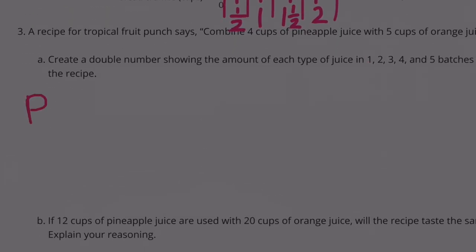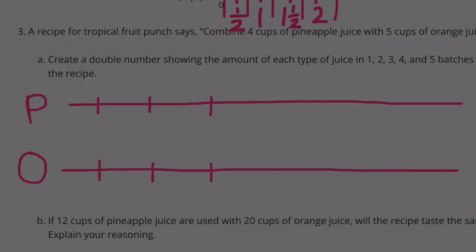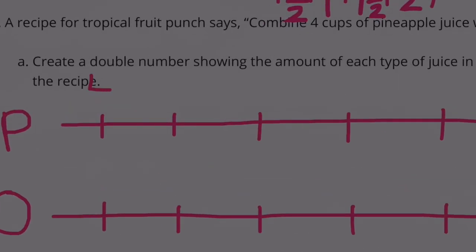This would be the pineapple juice number line, and this would be the orange juice number line. Marking 1 batch through 5 batches. We're starting out with 4 cups of pineapple juice, so we're going to count by 4s: 8, 12, 16, and finally 20.